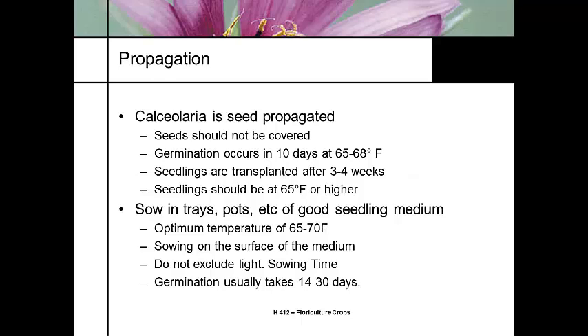To propagate it, it's all seed propagation. Covered seed germinates really fast, at about 65 to 68 degrees. Seedlings are transplanted three to four weeks later, and then we grow the seedlings at about 65 degrees.